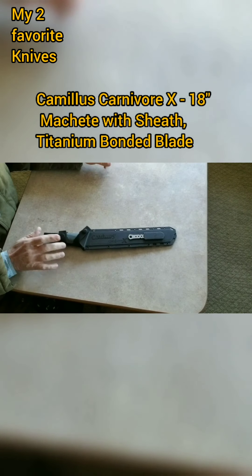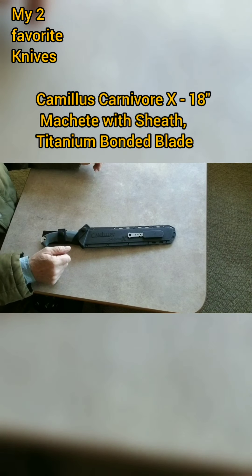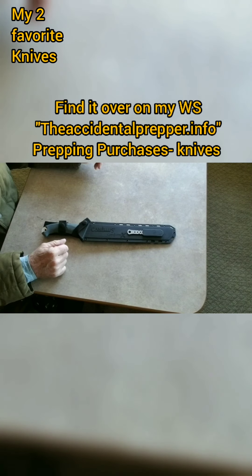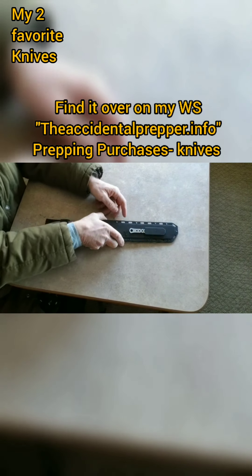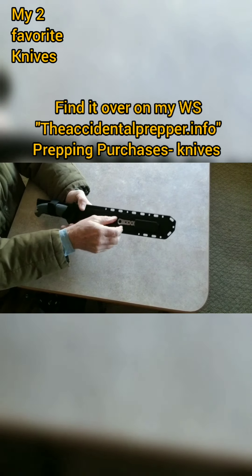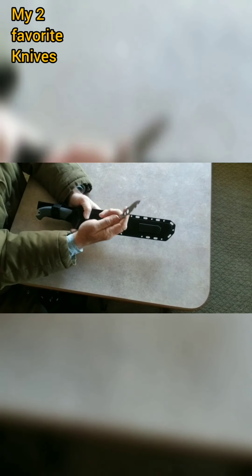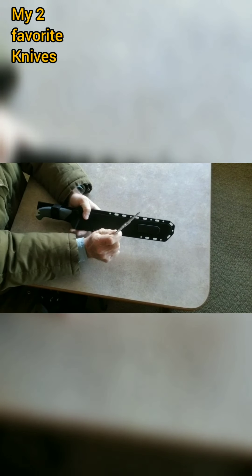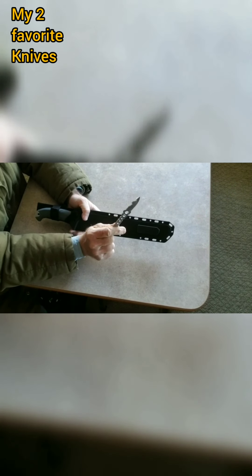This by far is my favorite knife, although it is a machete with an 18-inch blade, and it's made by Camillus — it's called a Carnivore X. I love the sheath; it's a nice hard plastic, and it has a small knife that you can actually make into a spear for small game or fishing.